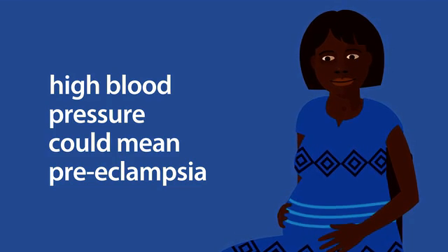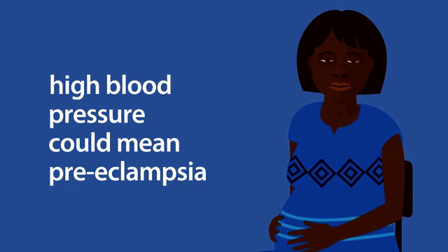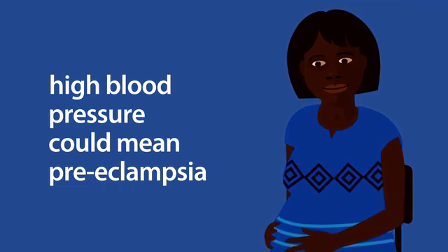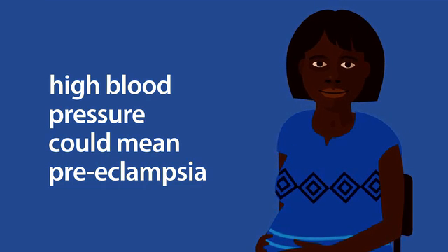It's important to check the blood pressure and heart rate of pregnant women because the measurement can detect conditions that could cause the woman and baby harm. High blood pressure can be a warning sign of preeclampsia, a condition that can occur in pregnancy. If left untreated, it's dangerous for the baby and could cause the woman to suffer a fit, stroke or even die.